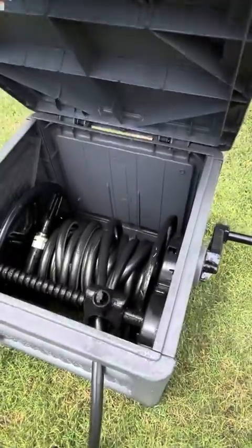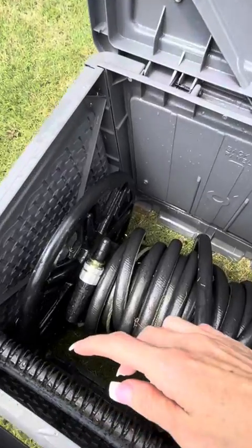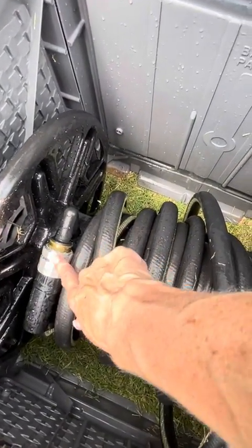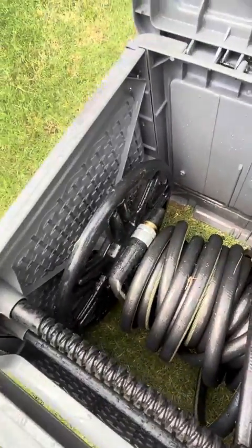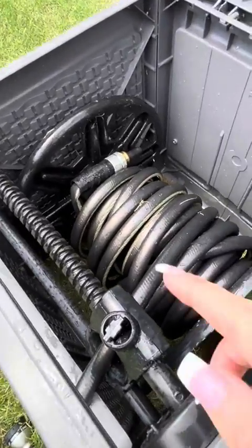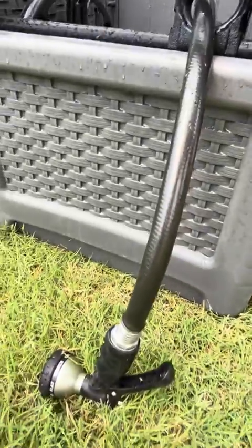To use it, you open it up — the lid stops at a 90 degree angle there. You attach the end of your hose that you would usually attach to the faucet spout; you attach it right in here. And then you just turn the handle and you roll it up. And the other end of the hose comes out right through here.